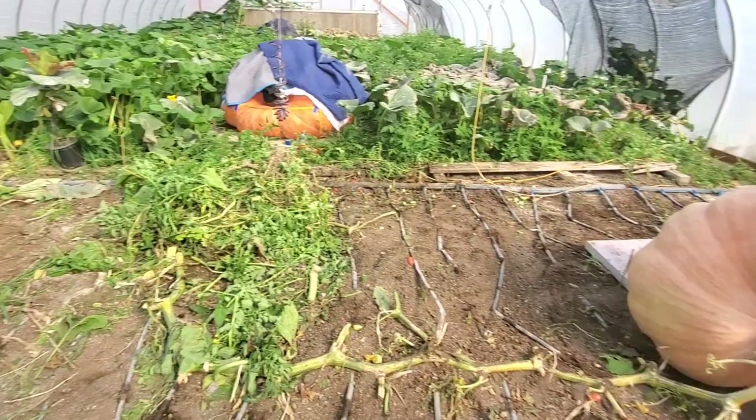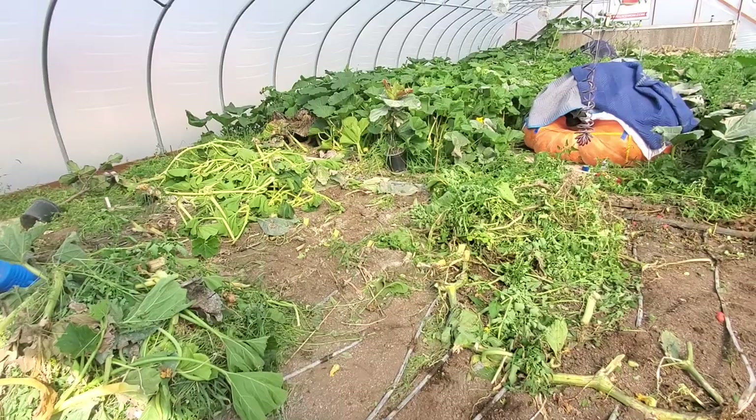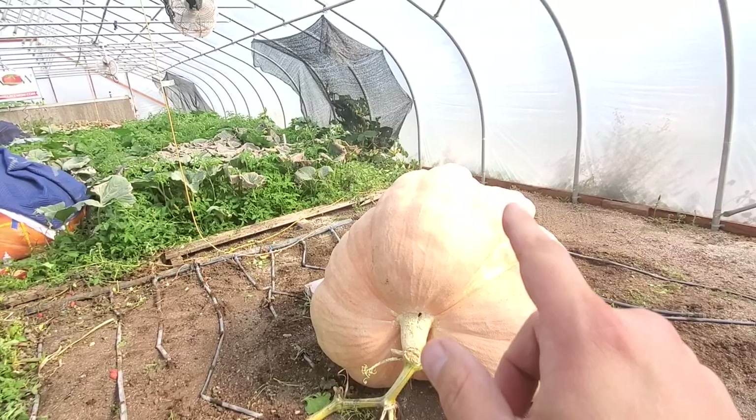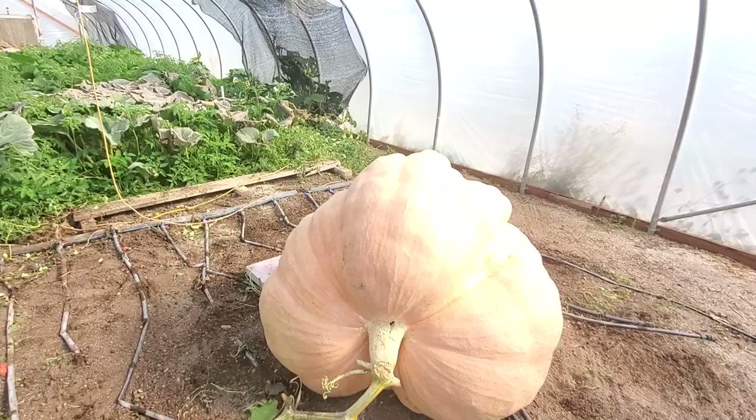That's it everybody — subscribe and wish me luck! Post your guesses on what this pumpkin is going to weigh. If you get it exactly right you win $100, and if you get all four right you get $400. See you at the weigh-off!